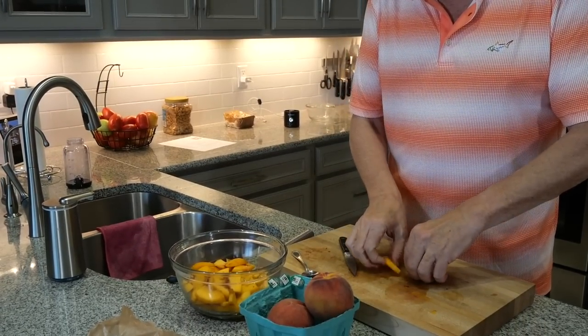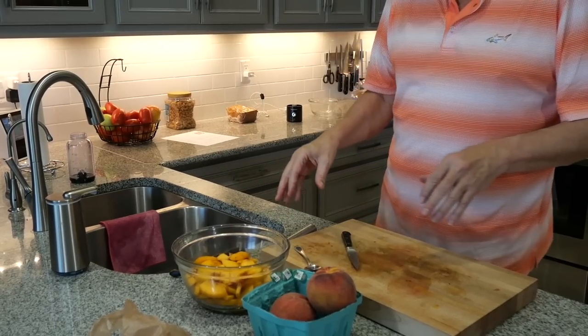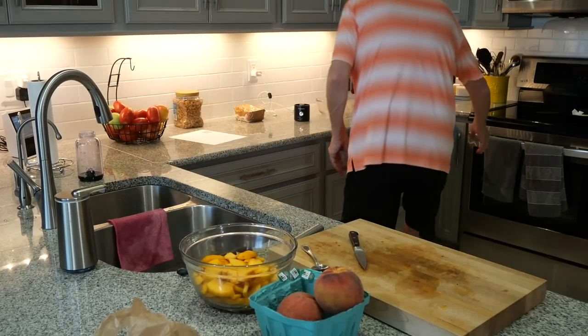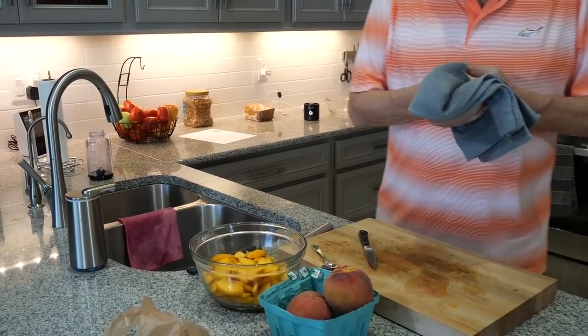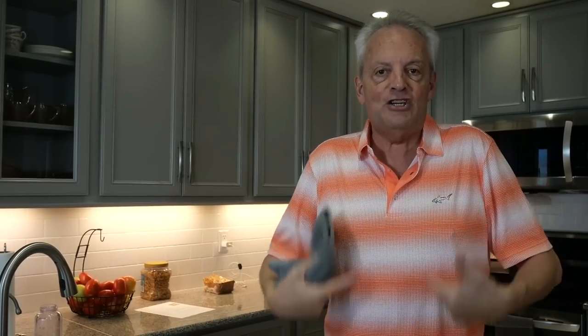I've got about two and a half to three cups of sliced peaches here, doing about half-inch slices. I got those all done and I'm going to add a little bit of sugar on top of them, just a little bit of cornstarch to help them coagulate just a little bit better, and also some cinnamon. I'm going to mix that all up and let them stand while I get everything else prepared. You can tell it's peach day - I got my brand new peach golf shirt on.